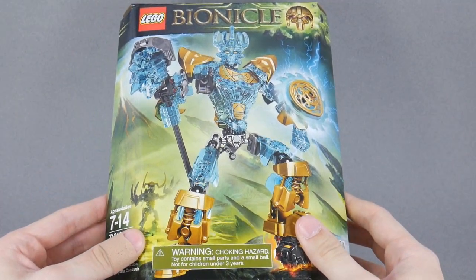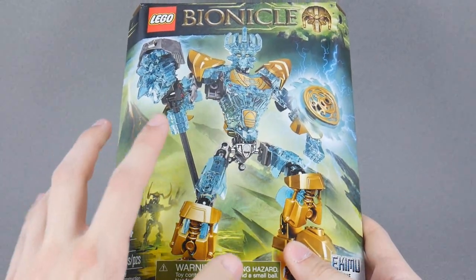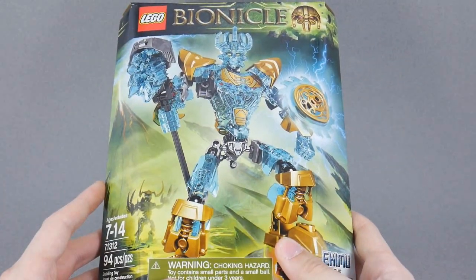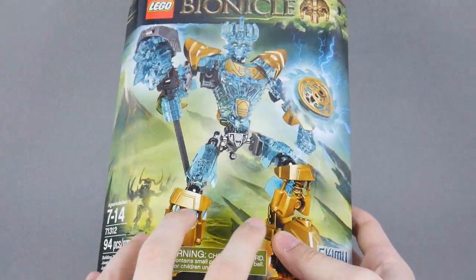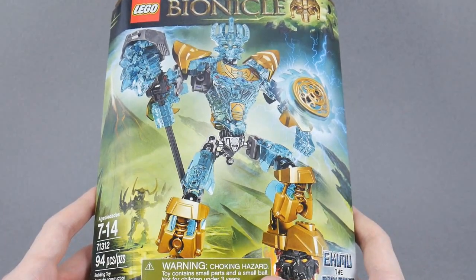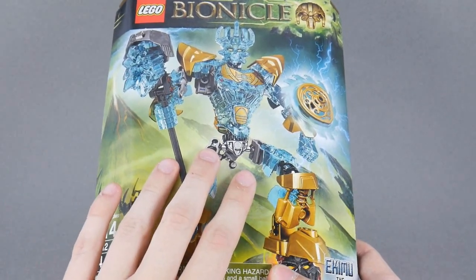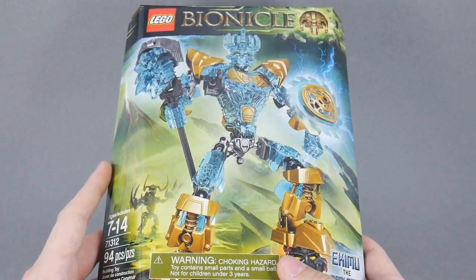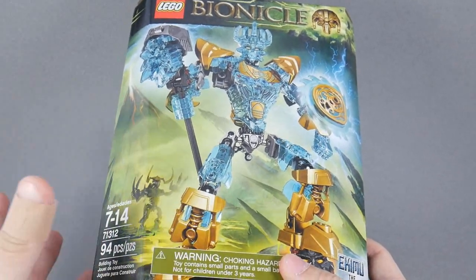There he is, all powered up, and all of the translucent plastic sort of reminds me of a Green Lantern using their ring to project armor on themselves. In this case, he's using the Mask of Creation to give himself this upgraded form, which is kind of an exciting idea. This is an experienced user of a legendary mask using its abilities to their full potential. Last year we saw Skull Grinder trying to use the mask, but he was sort of a novice and only scratched the surface.